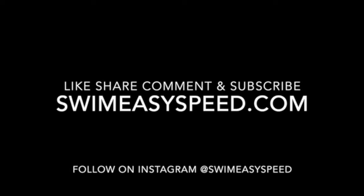I hope this helps. Thank you again for tuning in. Please like, share, comment, and subscribe. You can find more information about us at SwimEasySpeed.com and follow along on Instagram at SwimEasySpeed. We will see you at the next video.